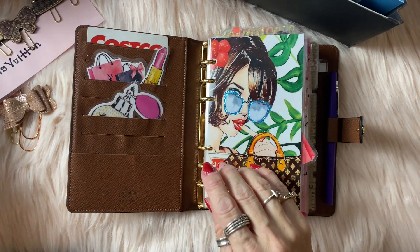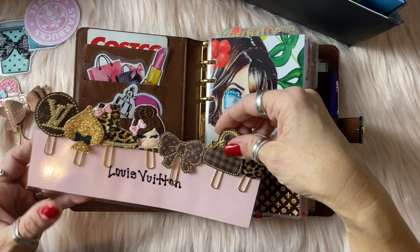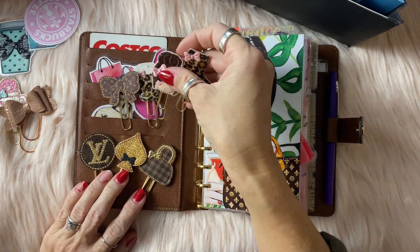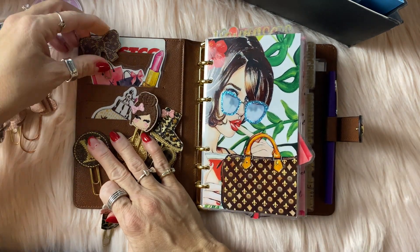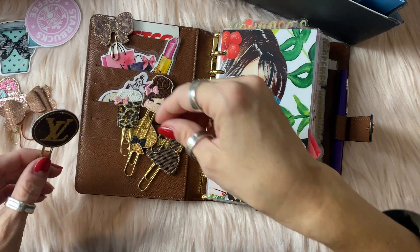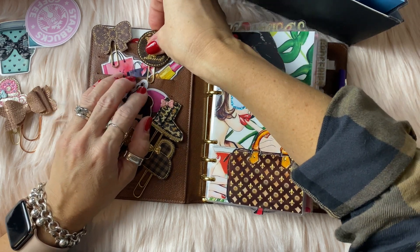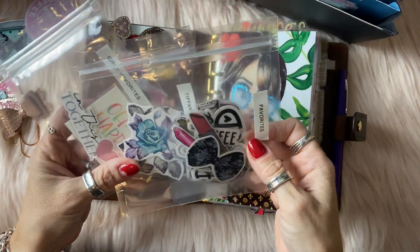When I was first starting with my planner, once I received this dashboard with these clips, I just had to switch it out. So I'll pull all of these out — that's a lot of clips. Let me count: three, four, five, six, seven. Okay, not too bad. I'm just going to start placing them. I love these die cuts that are in there — I'm going to see if I have other ones that I want to use.